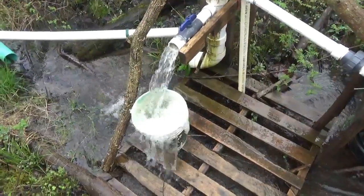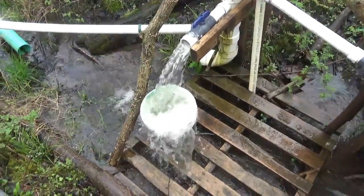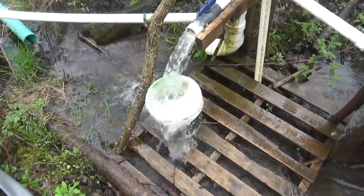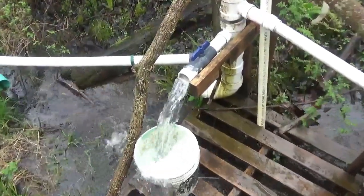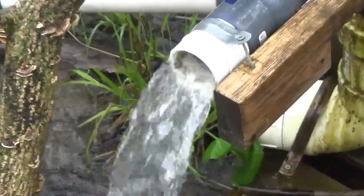Right now we obviously have access to it. Bypass valve on. You can see we're pulling our full 40 gallons a minute now. That's still in that bucket with all the holes and loops in it and still overflowing it with good volume. You can see the width of the beam of water coming out of the pipe — another indicator of good volume.